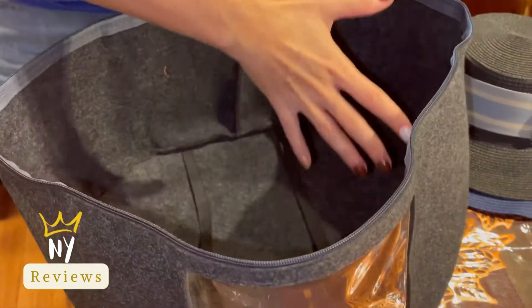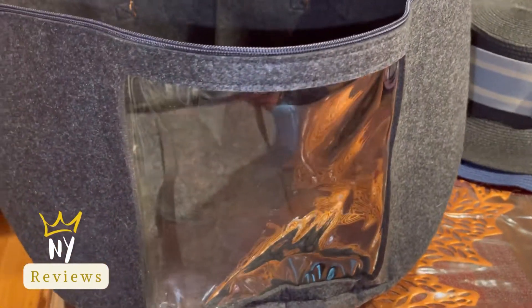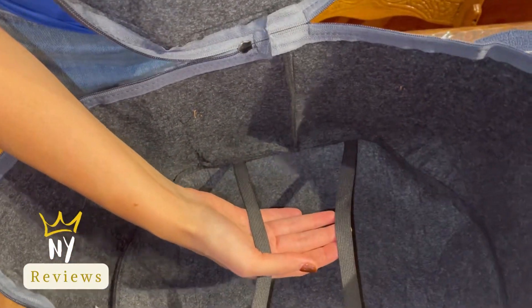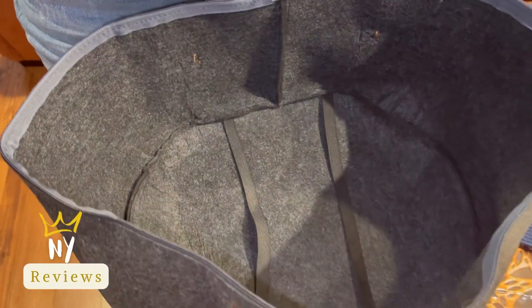Hi everyone, today I brought to you this unique find — it's the hat box! No more traveling with your hats squished inside your bag. You get this box to organize your hats. It's dust proof, and it has a transparent window so you can see your hats inside. It has an elastic to secure your hats, and it can fit three to eight hats. You can put toys, ties, or a lot of things, but I'm using it for my hats.